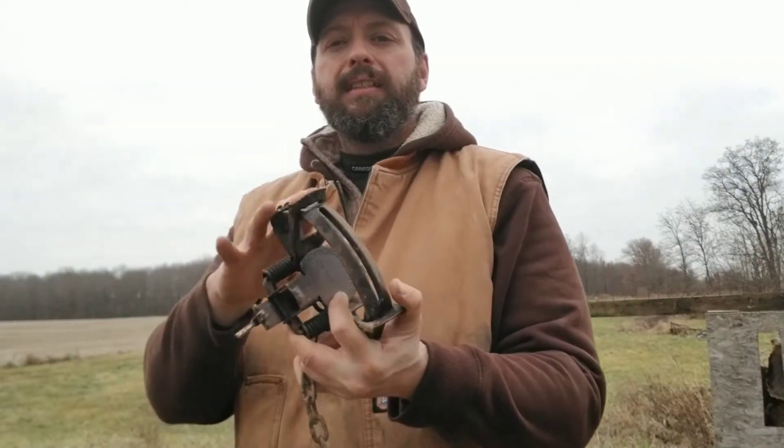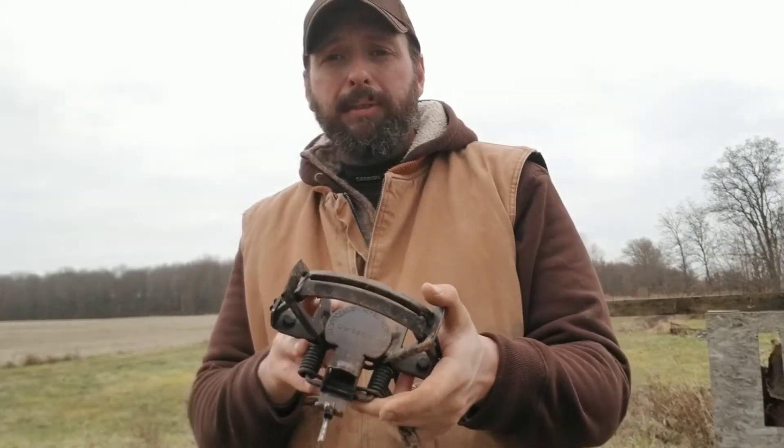Hi, welcome back to Burning River Bushcraft. Today we're going to take some time and dye and prep our traps for the upcoming trap season.